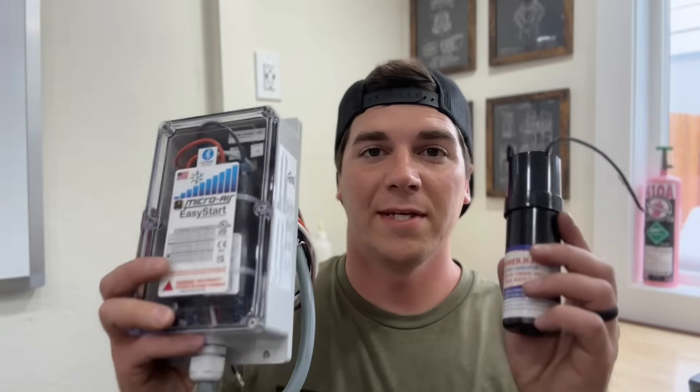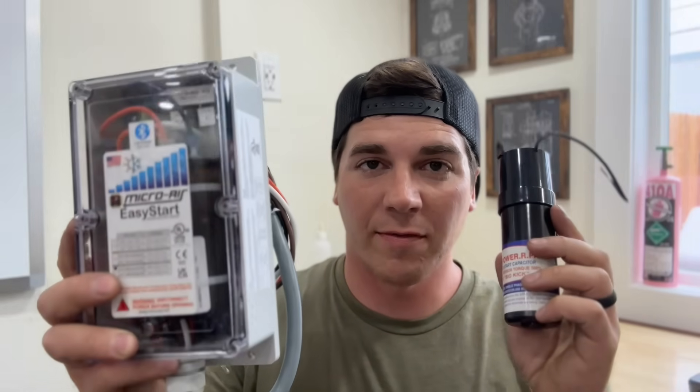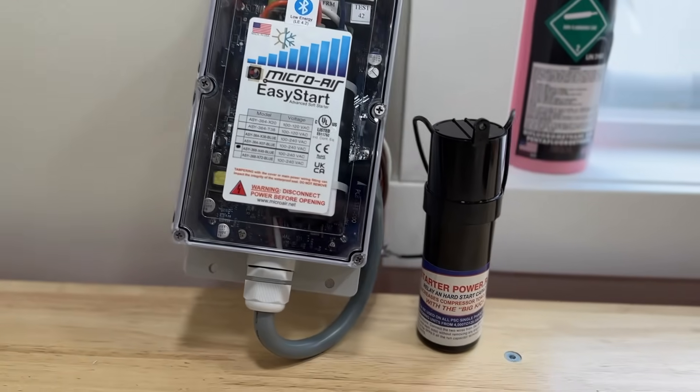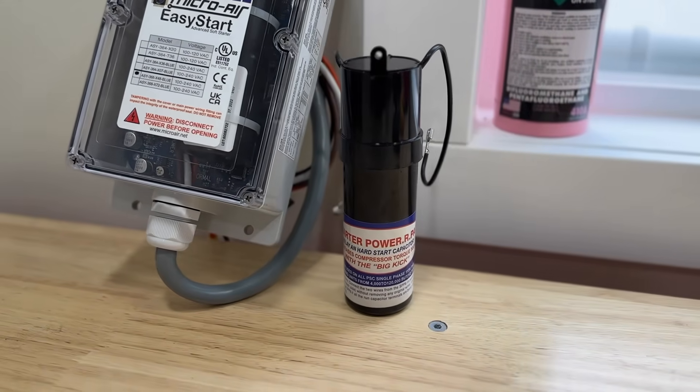In today's video we're going to show you the difference between a soft start kit and a hard start kit. Many people do not know the differences between the two, and we're going to clear up some misconceptions on whether you can run both on your system and how they function in general. Our AC systems consume more power at startup than any other appliance in our home, so it's good to think about ways we can lower the amp draw at startup and make our unit last longer.